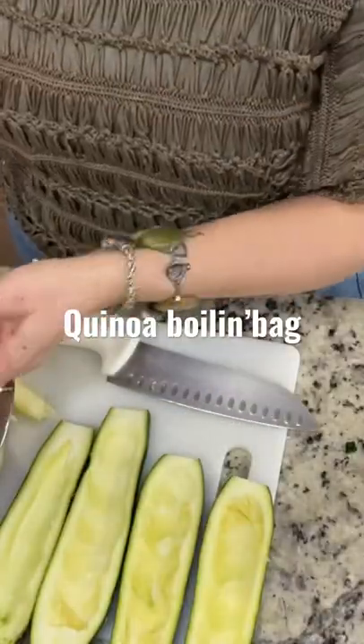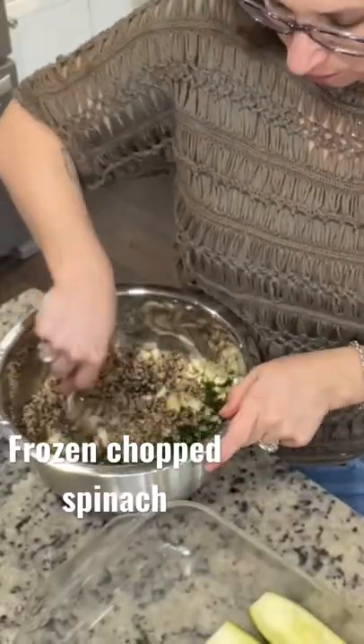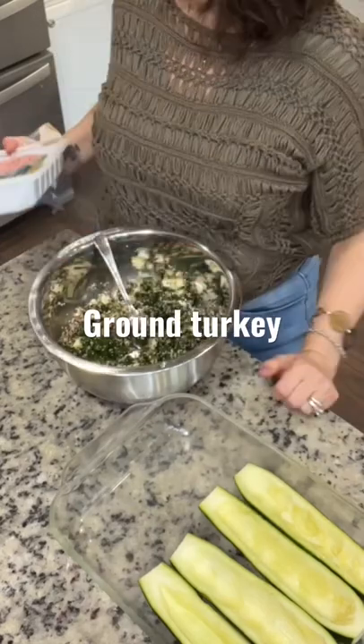Then you're going to take your boiling bag quinoa and your frozen chopped spinach. Mix it all together really well. Add in your ground turkey. Make sure you season it.